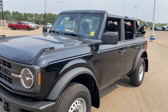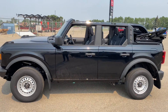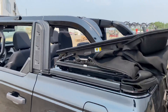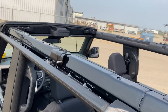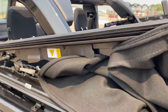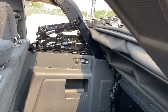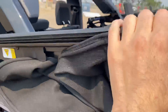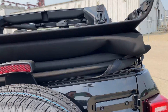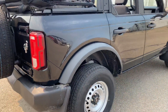2021 Bronco base model with the soft top. This is with the top slid back into its fixed position, locked in. You can pull it out if you want as well — there are bolts on the side. You can drive like this. These are the base wheels.